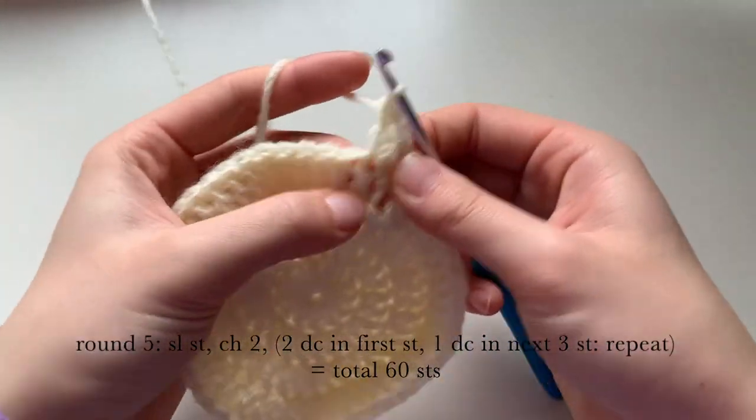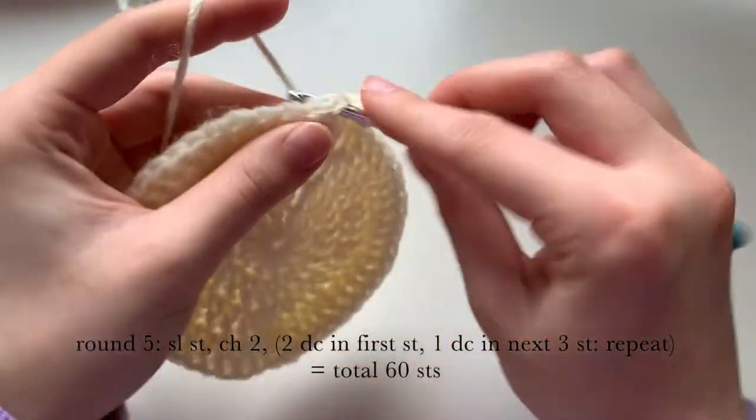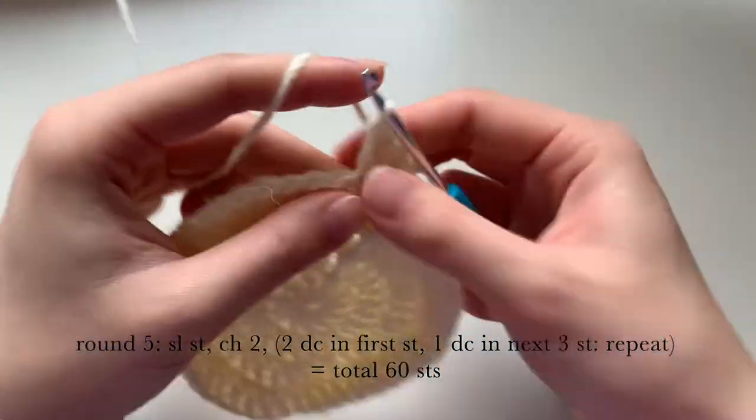That'll be five stitches total — continue this all the way around for round five.